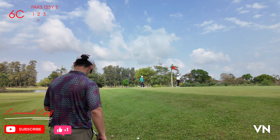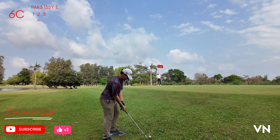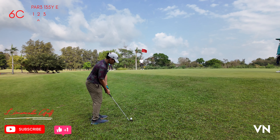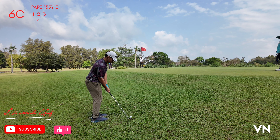Chip right here, right to left. I'm using my 60. Flop it a little bit... no, it can't flop — it's too thick. I think I will run it right to left.